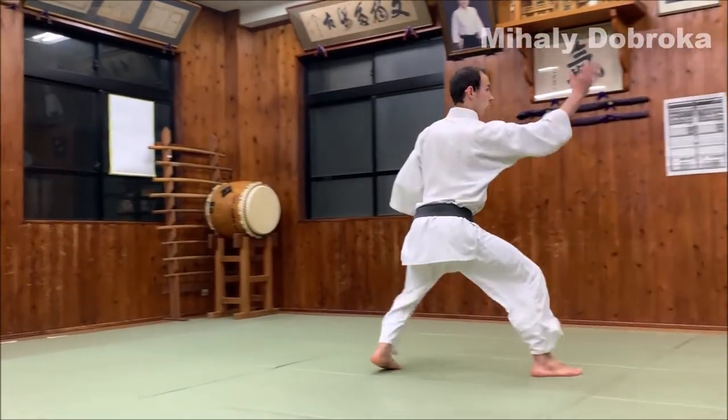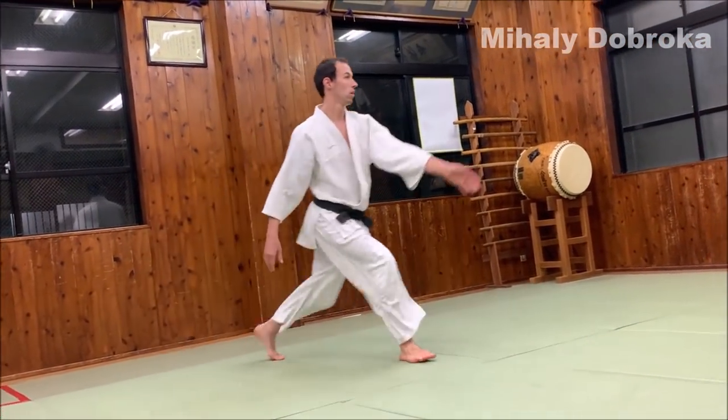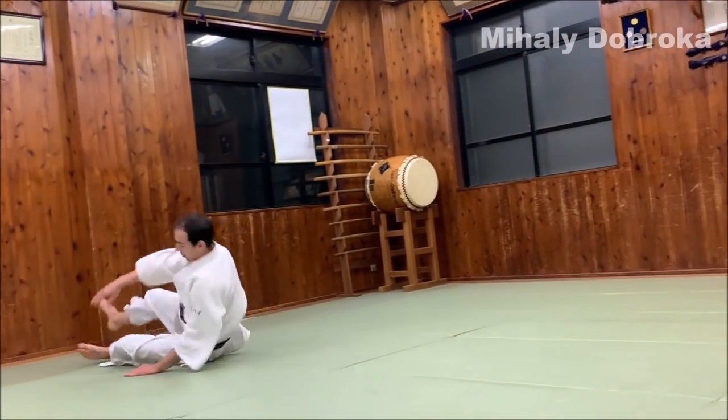Step 6. For Irimi Nage Ukemi, the difficult part is that just after you touch the mat facing downwards, you have to get up and fall backwards. In this exercise, I'm focusing on this point.